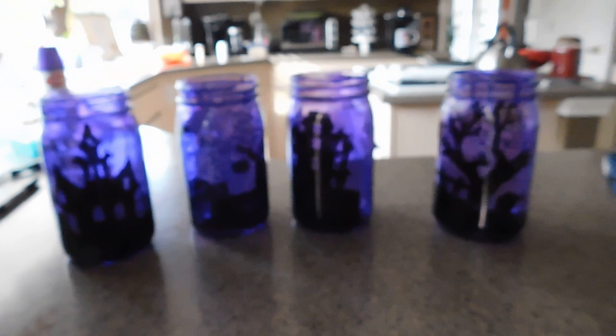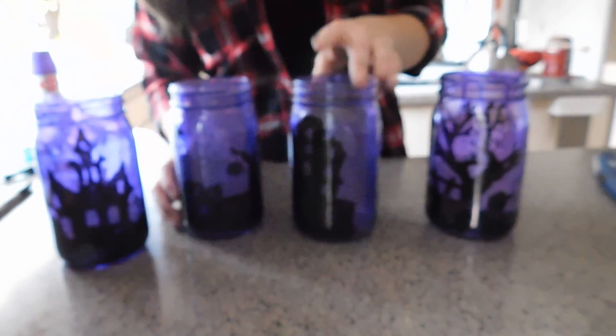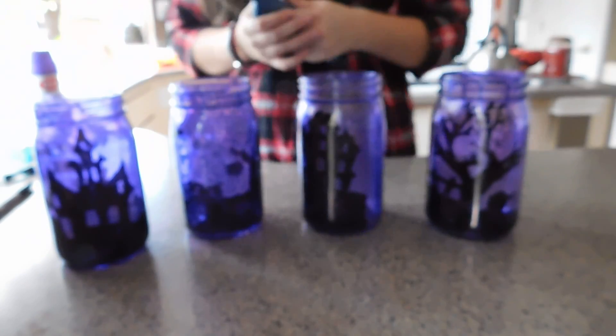As you guys can see, there are the jars. You're probably asking yourself, what are these jars? Well, these jars are kind of like pumpkins, but instead of pumpkins they are jars. I will show you guys the items.